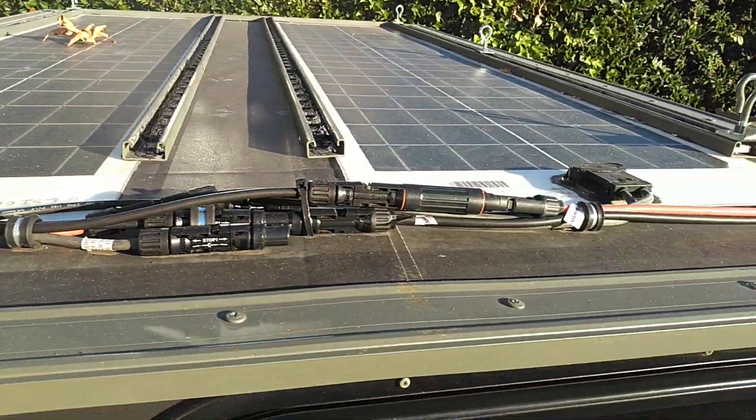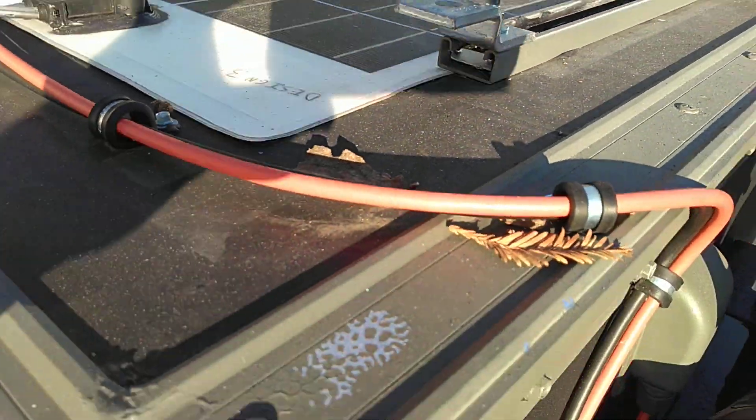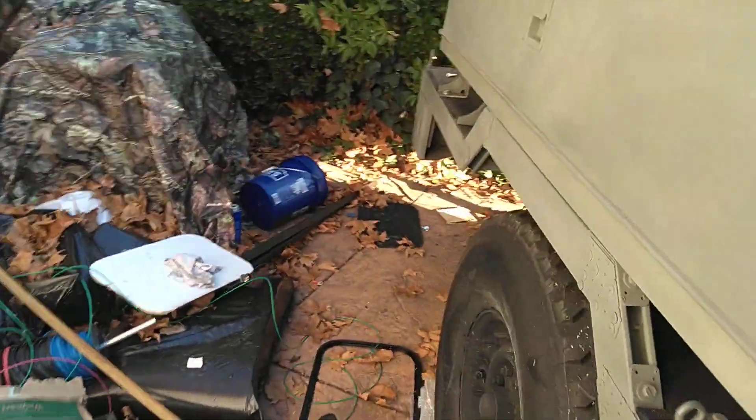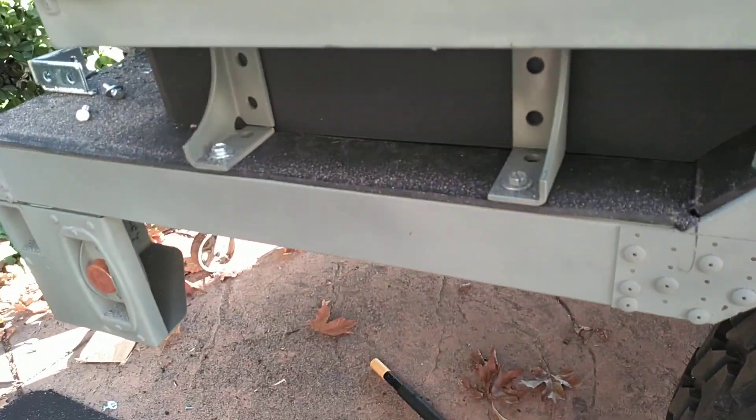Solar up on top — comes down and pops inside here. Got a real leaf spring. Third battery.